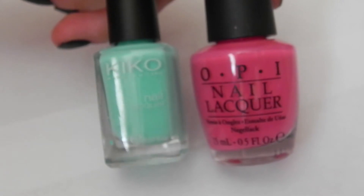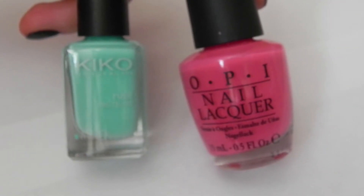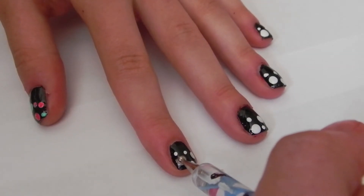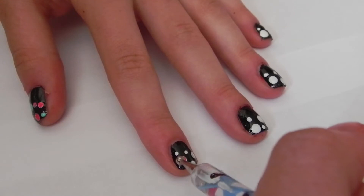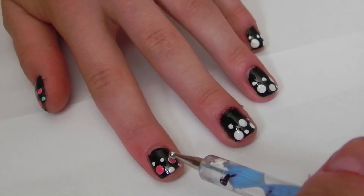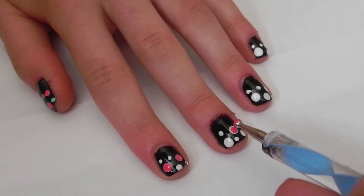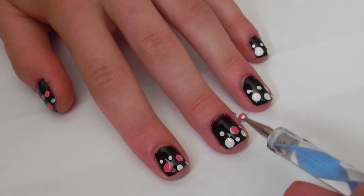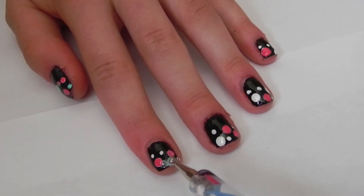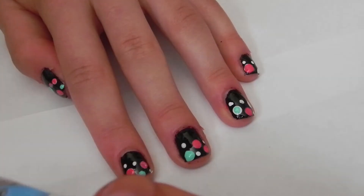Next, taking a mint green polish and a pink polish, I'm going to be filling in the white dots that I made on my nails. Try to make sure that you fill in the dots fully and no white is shown. When you switch from the white polish to the pink or green, make sure you clean your dotting tool.